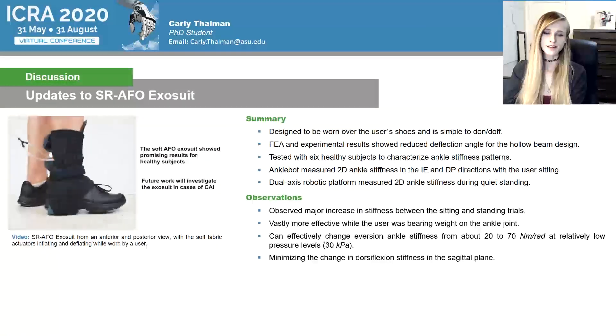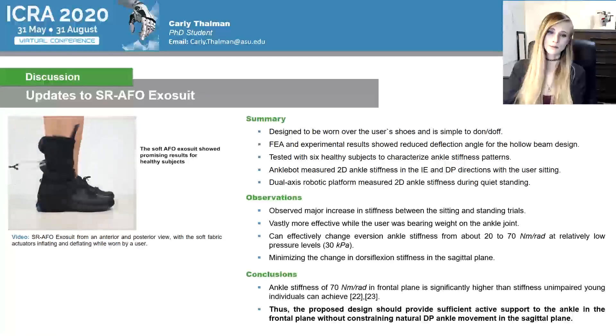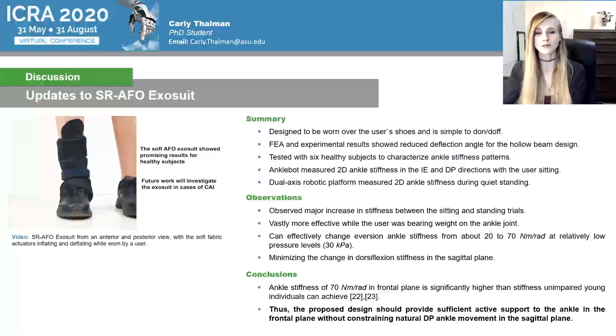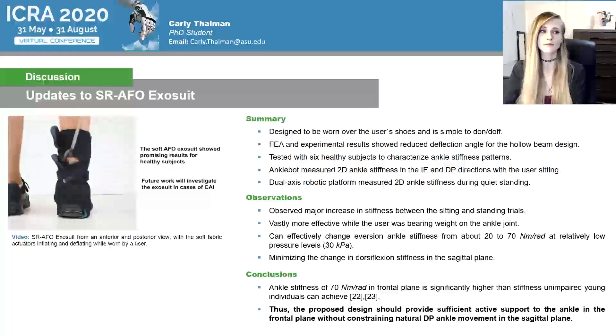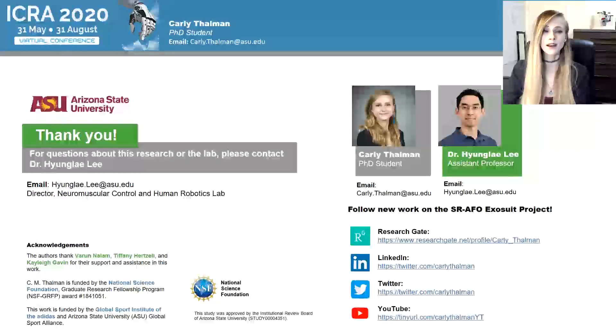Unimpaired young individuals can achieve a certain ankle stiffness, and thus the proposed design supports the hypothesis that it should be a sufficient active support to the ankle in the frontal plane without constraining natural DP ankle movement in the sagittal plane while worn. That concludes my presentation. Thank you so much for your time. I've included links for our sponsors, relevant and current research, as well as contact information for myself and my mentor, Dr. Kanalai Lee. Please feel free to reach out to us — we would love to hear your feedback.